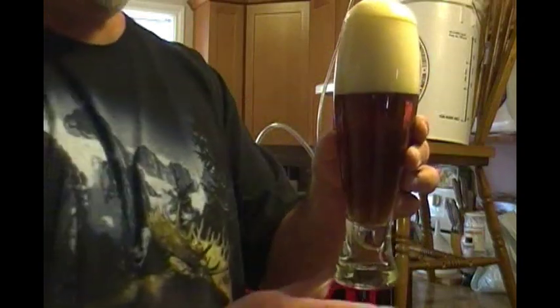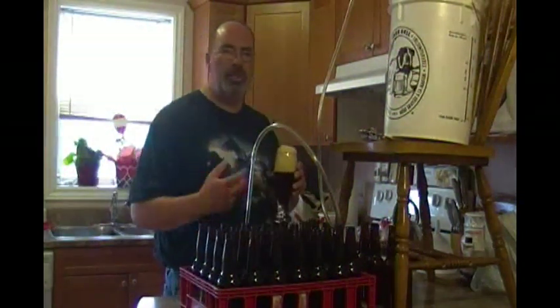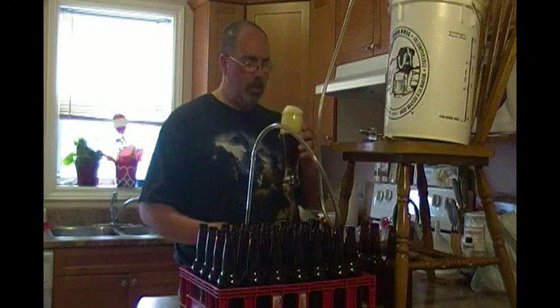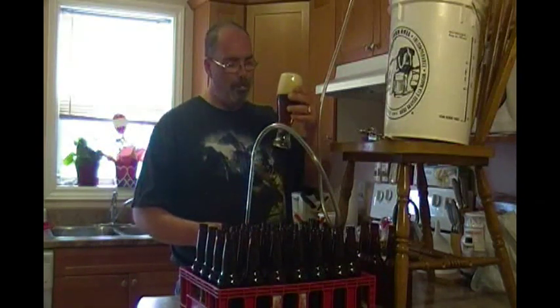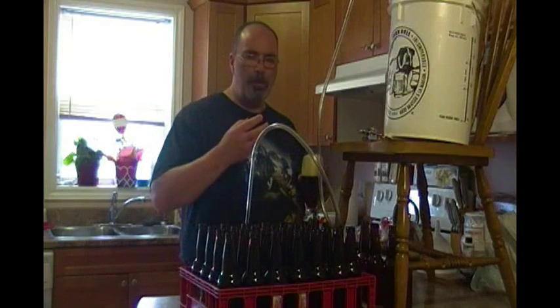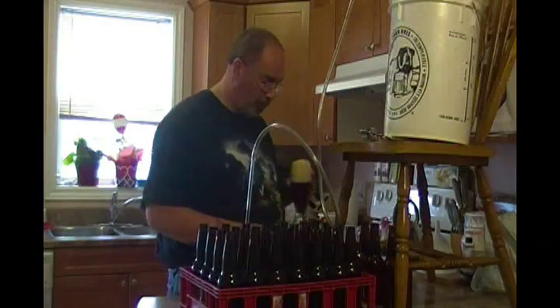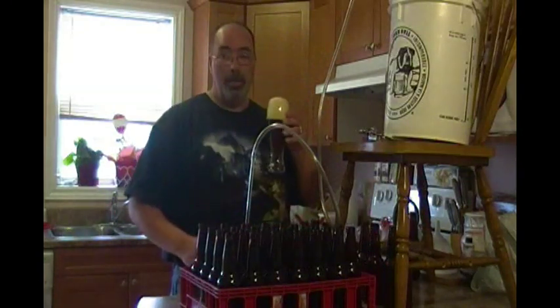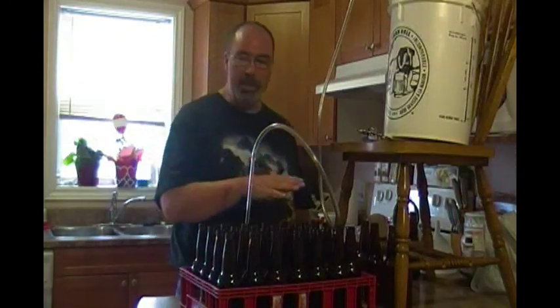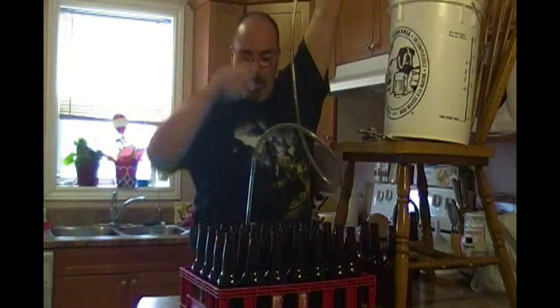I don't know how clear it's going to be, but it's a bit darker than a typical red ale. The hops give it a real nice citrusy start, just like an India pale ale, but it's got a really strong ale flavor after the citrusy — it's real good. I've got my beer, I'm ready to start bottling, everything's been sanitized. Got my siphon and this is the ginger pale ale.